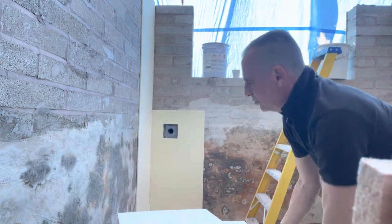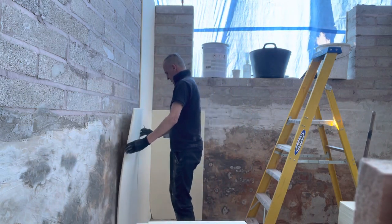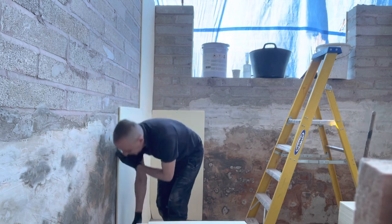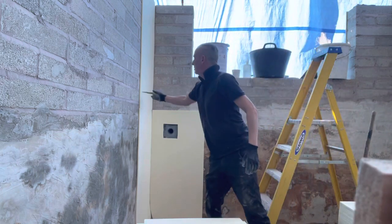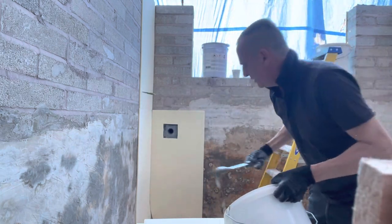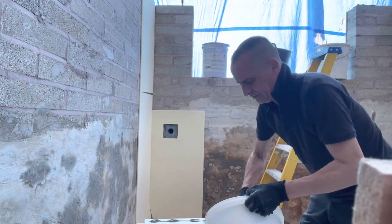That's just the beauty of this foam — it's so workable. And then offer it up again; I can see where I need to put a little bit of extra paste, about four inches up.